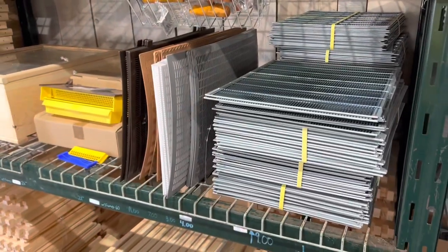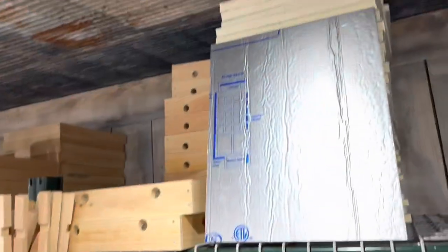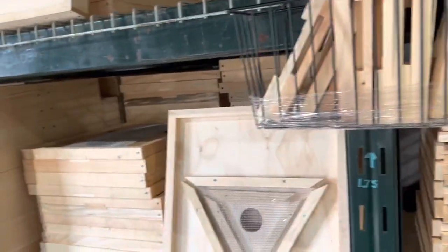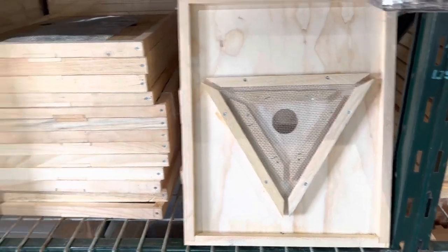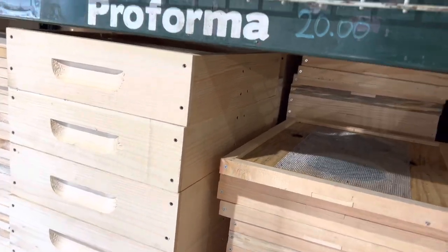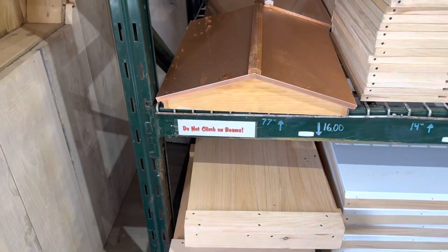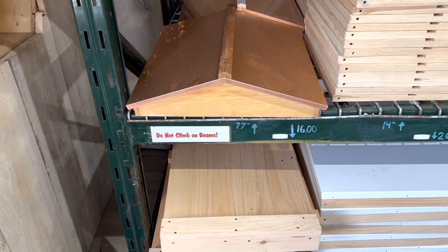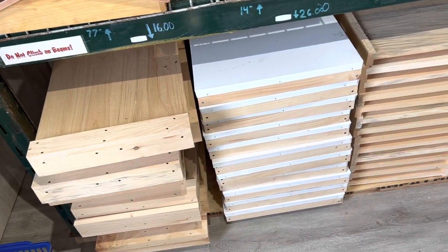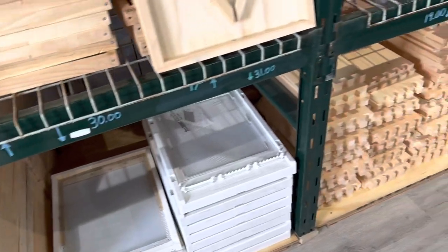Now here's all the 10-frame stuff: queen excluders and medium boxes, and insulation. Here are nooks and nook bottoms. And here's a V Escape — I just bought one of these. This is a double screen board; you can use that for combining or splitting. This is a 10-frame slatted rack. There's a fume board. They have the BeSmart tops and then the fancy tops — a garden top or something like that. Migratory tops and telescoping top. And of course they have solid bottom boards and screen bottom boards as well.